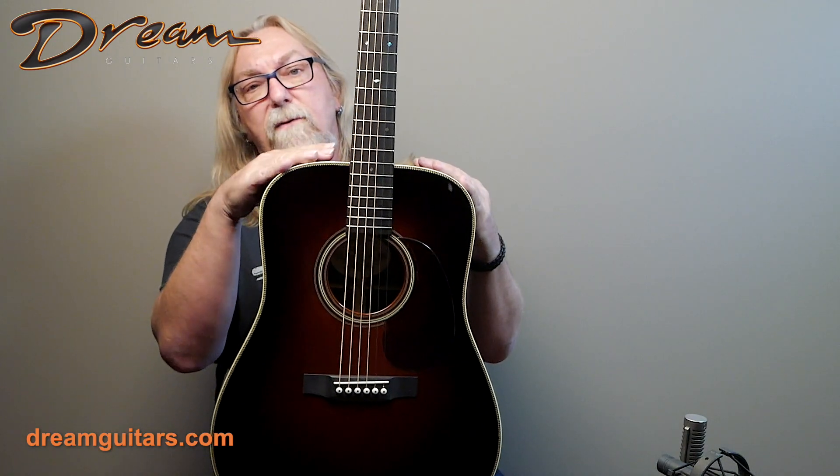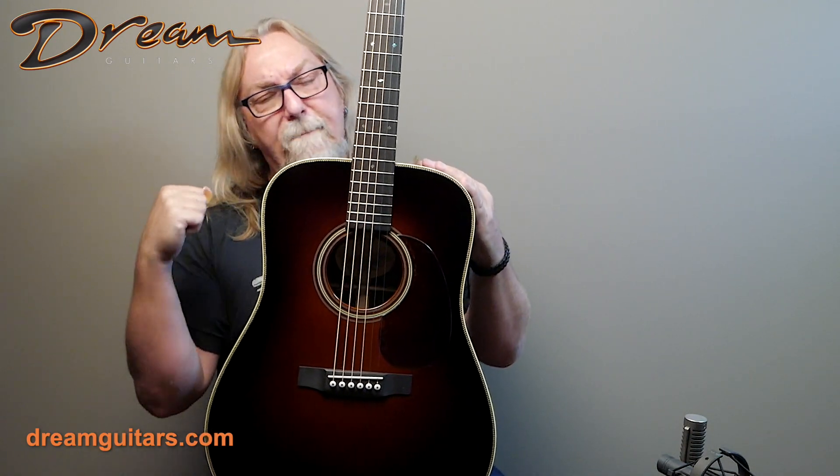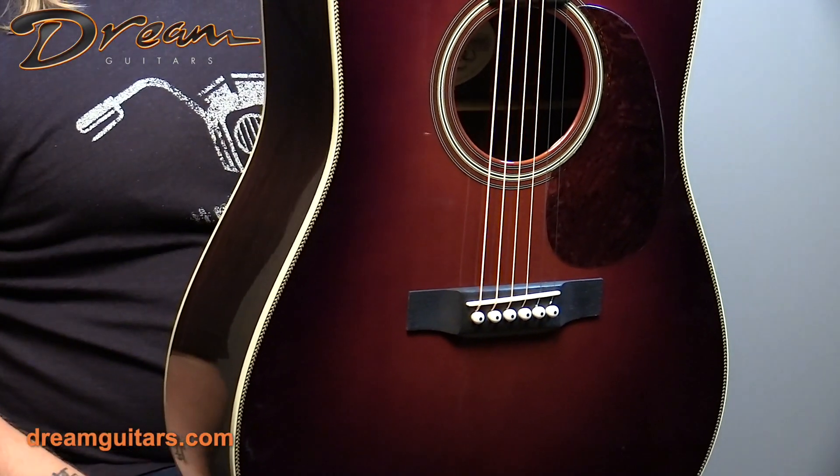I was talking to Bill Tippany the other day — the great luthier — about Adirondack, and he said it's the wood he feels has the most punch. It just really projects and you can push it hard, so that's why it's so popular on dreadnoughts.